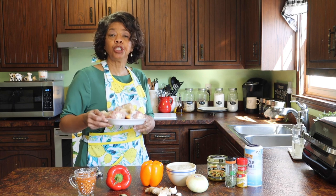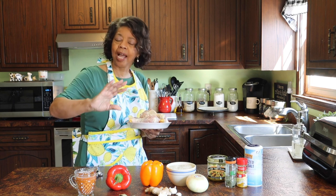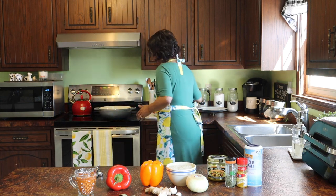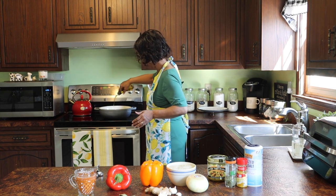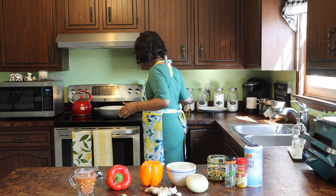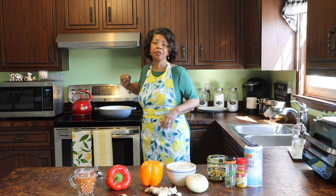So the first thing I'm going to do is to fry this chicken. I'm just going to shallow fry — it's going to be fried lightly on each side. So I'll put some olive oil in my pot and I'll turn that on.